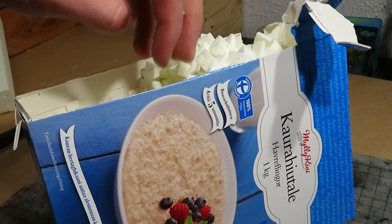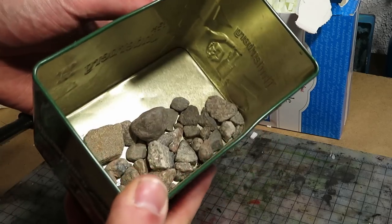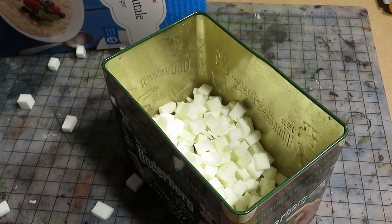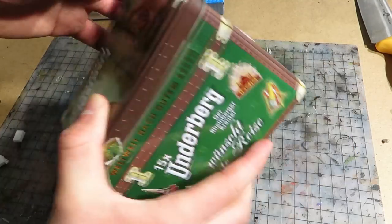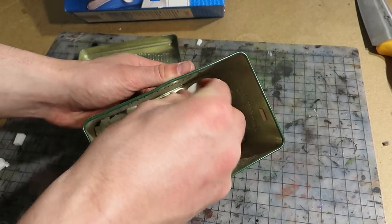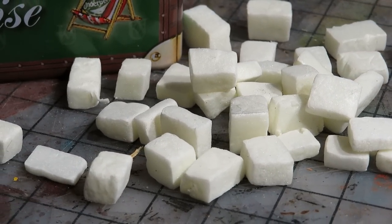One note box of bricks is just the right amount for this project. The way I textured these is simple: put all the bits into a box containing small stones, then shake. Nothing can go wrong. Okay, those are some nice textures.